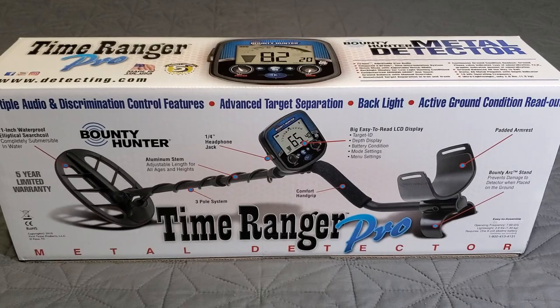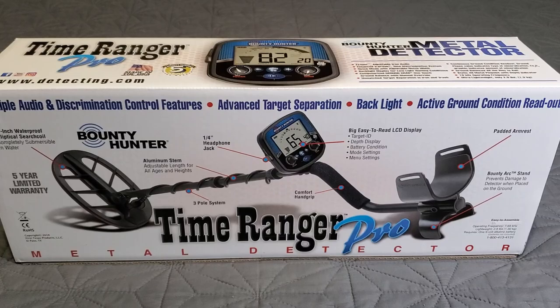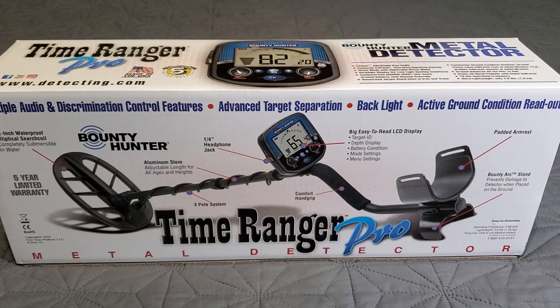The original was a 6.6 kHz Bounty Hunter — a quirky detector with all sorts of buttons and fiddly features. But this is the Time Ranger Pro, a completely different detector, bringing it up to the modern era. I'm quite happy that First Texas is showing some love to the Bounty Hunter lineup with this.